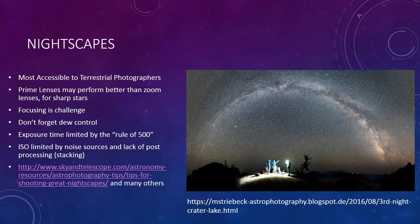We'll keep coming back to the topic of prime lenses. A prime lens is a lens that's not zoomed — it's a fixed focal length. In general, they're going to perform better for pinpoint stars than zoom lenses, and you can save a lot of money by getting an old used prime lens because nobody wants them anymore except nighttime photographers. They can be manual, since you don't actually want autofocus.